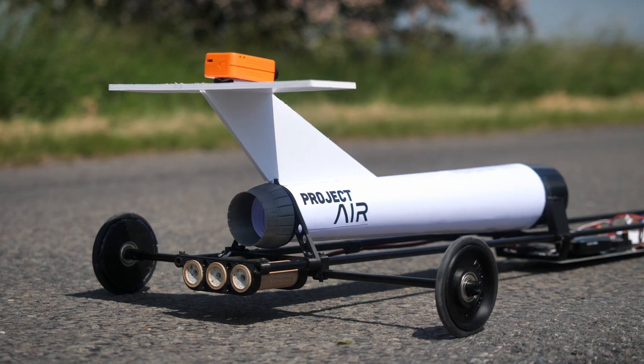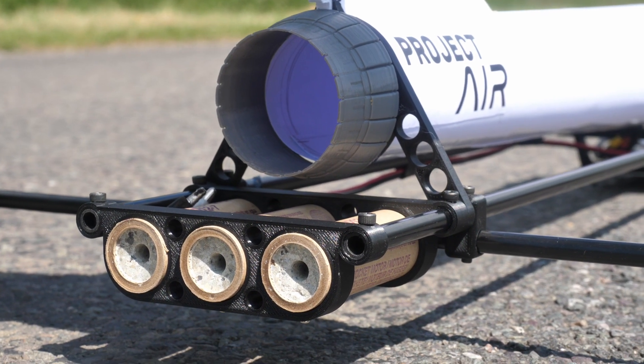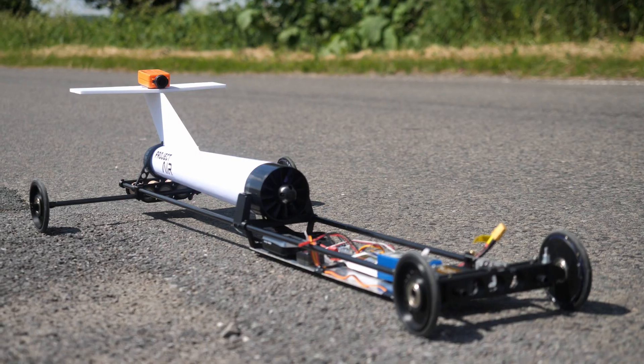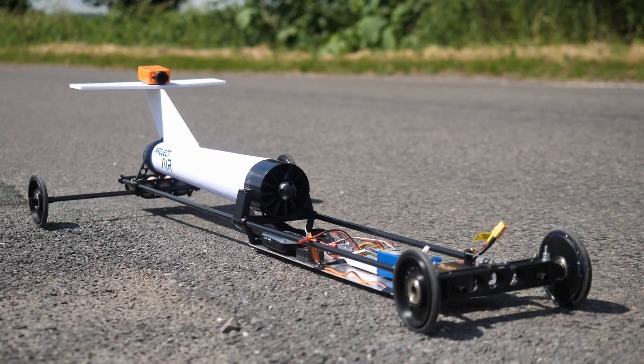Right now though, it's time to use the rockets. The first step is to fire only one motor, but leave the others on board to simulate the weight distribution of later runs where all three motors are ignited simultaneously. But for those tests to be carried out, the car would have to survive its next run. Time to go full throttle and see what happens.